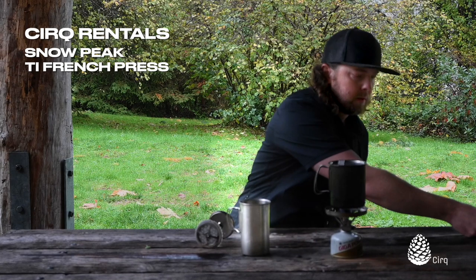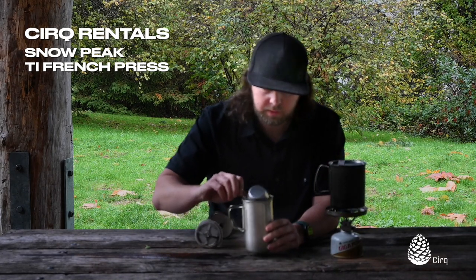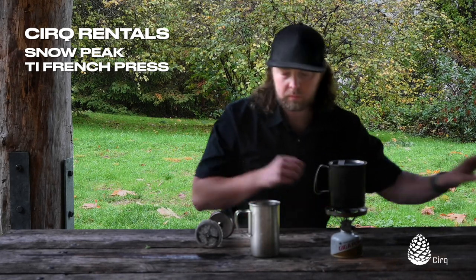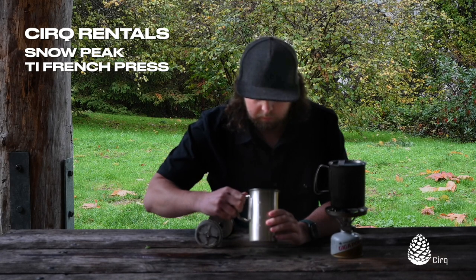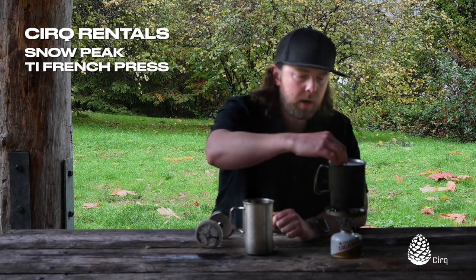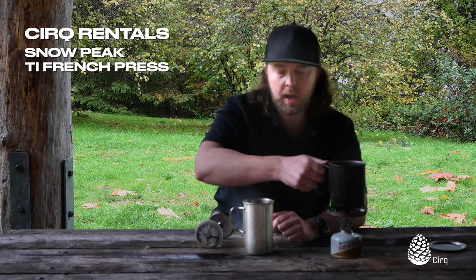I've already got some measured out here, so we're just going to pour our coffee in there first. Looks about right — you could add a little bit more. We already have our water brought up to temperature here and I've already measured this out at a half liter and turned our stove off.